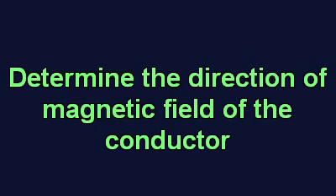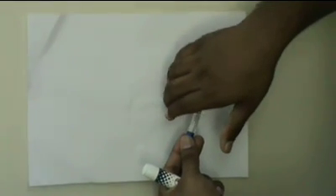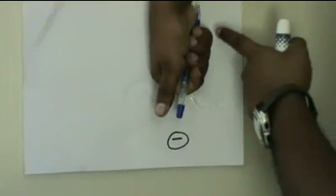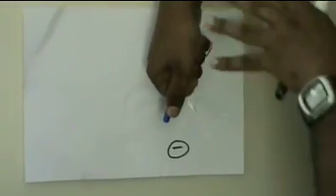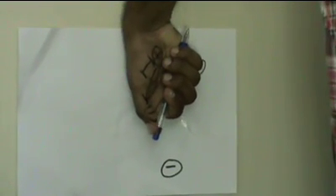Now, let's do an exercise where you are to determine the direction of the magnetic field. As shown, positive to negative from top to bottom — hold the conductor from the wrist, positive side to the negative side at the tip of the thumb. Then your fingers curl in the direction of the magnetic field. Therefore, you have a clockwise direction of magnetic field.